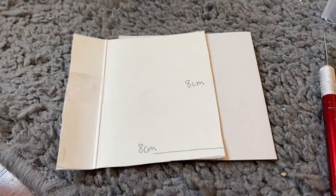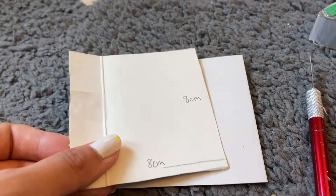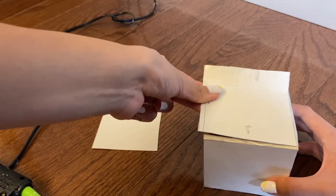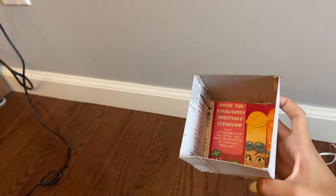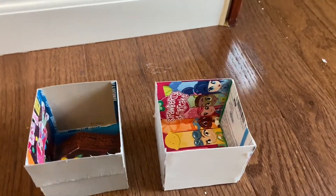To complete the boxes, cut two squares eight centimeters by eight centimeters, then use hot glue to attach them to the open sides with the tabs. Repeat on the other side to make a complete box without a lid, then repeat the whole process on the second one.